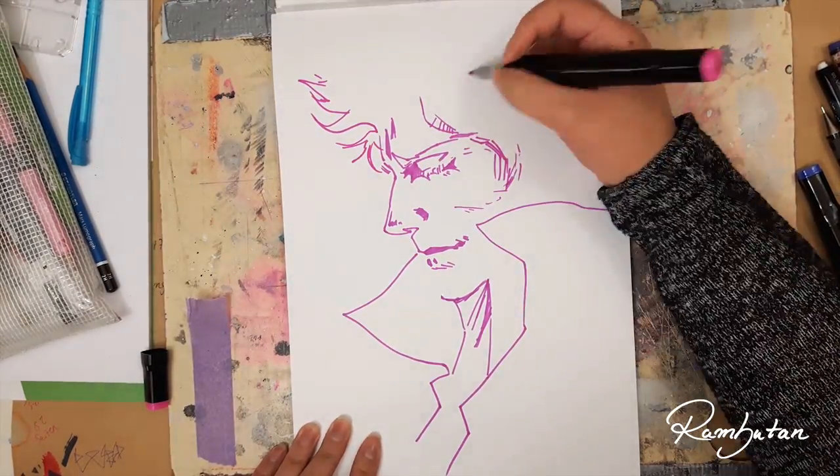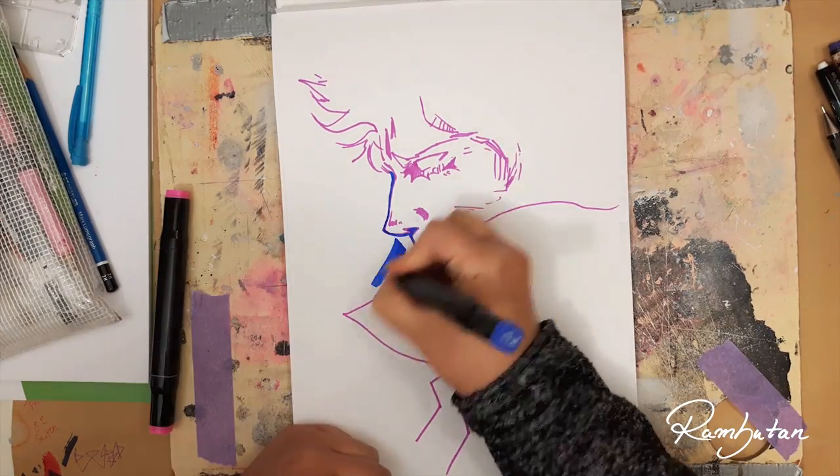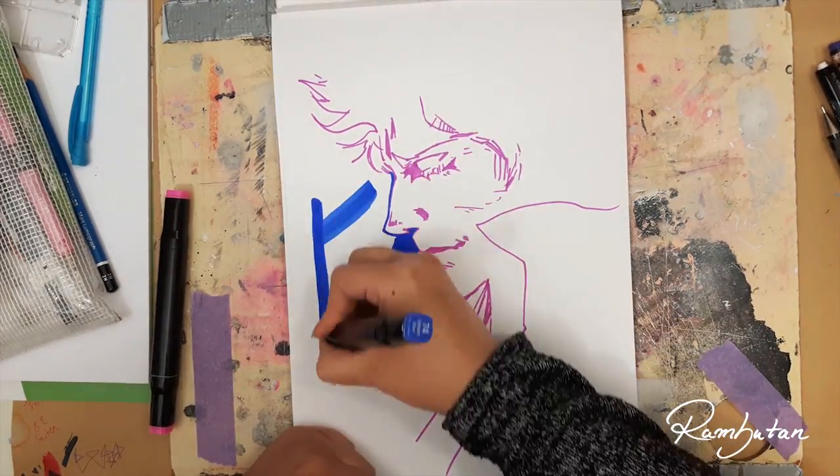I put some links there which will lead you to my twin marker review and to the video where I already picked the markers for the 3, 2, and 1 marker challenge.